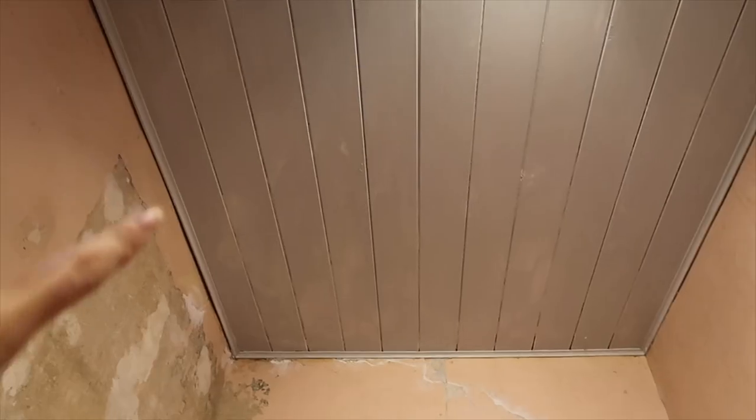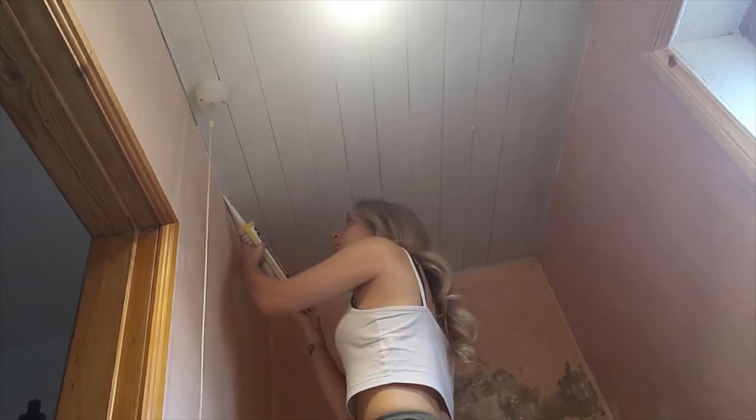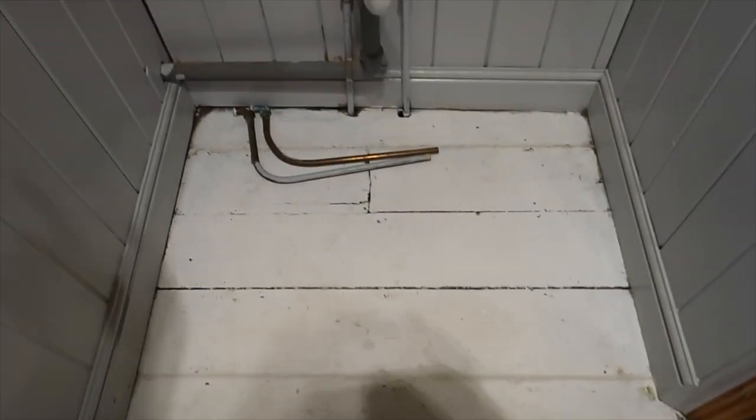I ended up using three whole tubes of cork in this room, filling all the gaps in the walls, the panelling, and the ceiling. I then even did the floor. This part I haven't bothered doing because it's going to have cupboards built in, but look at the difference.